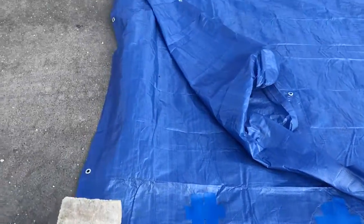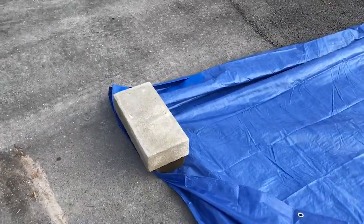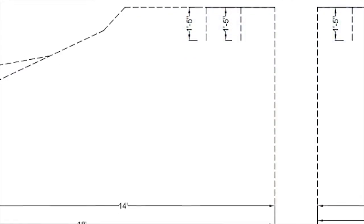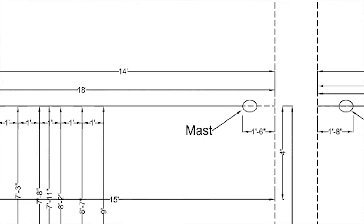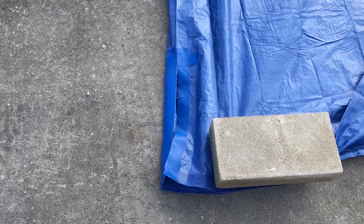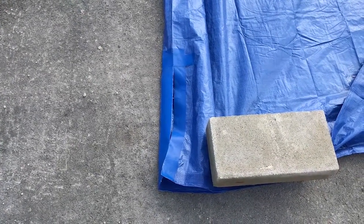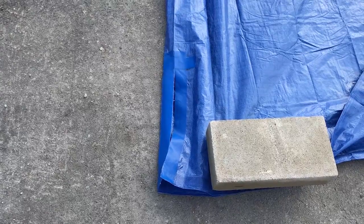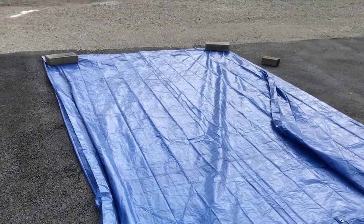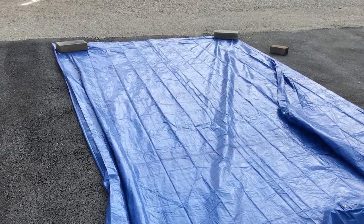To go around the mast, we did the same thing — we made the measurement, put a piece of blue tarp tape on either side, added rip-stop, and then we cut it back 18 inches from the mast so that it will wrap around the mast when you put it up. This is the piece that we're gonna put forward of the mast over the bow.